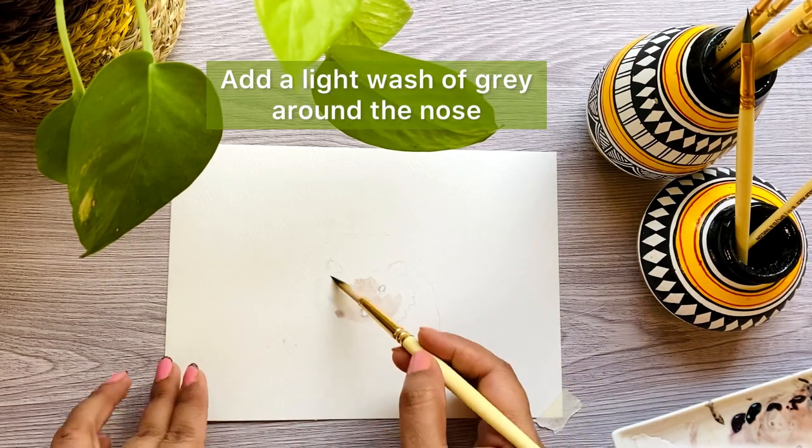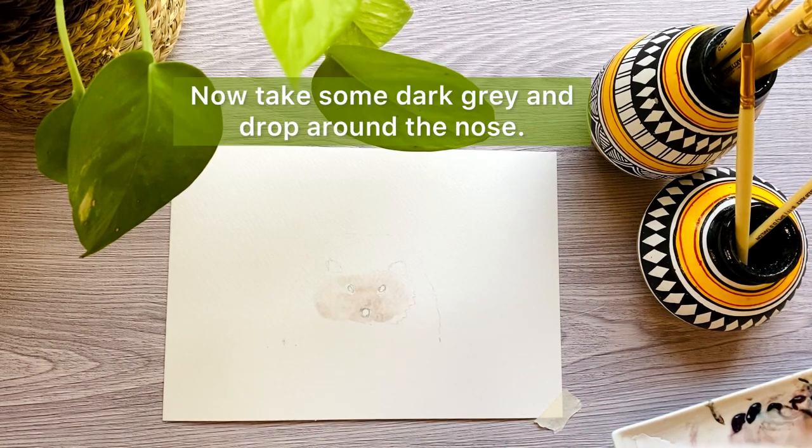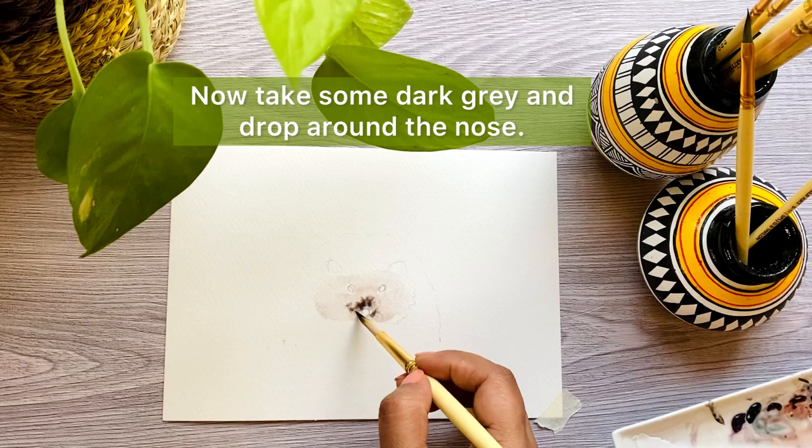Add a light wash of grey color around the nose, then drop some dark grey color and let it bleed.